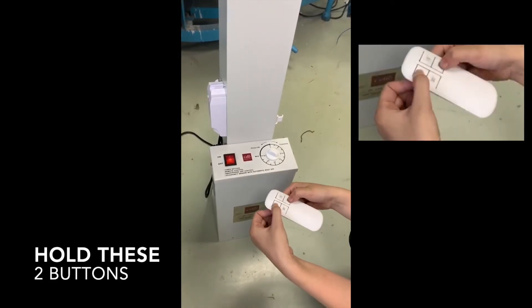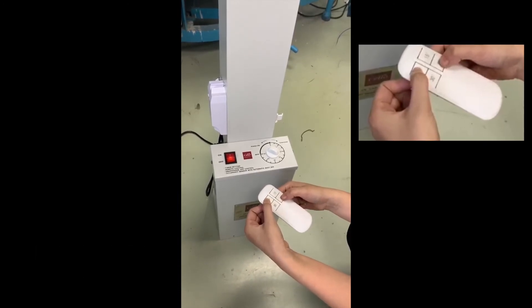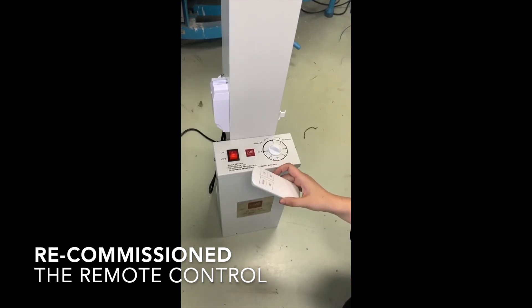Then use both hands to hold these two buttons. Now you have successfully recommissioned the remote control.